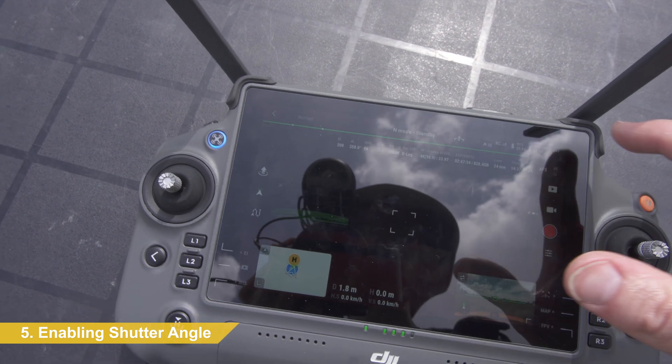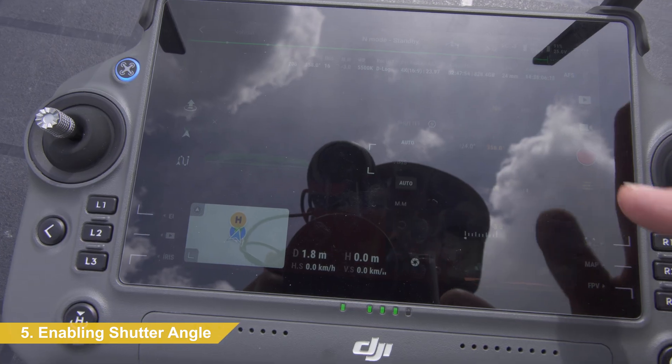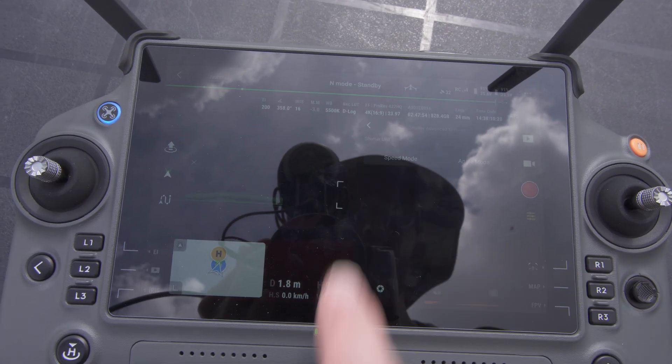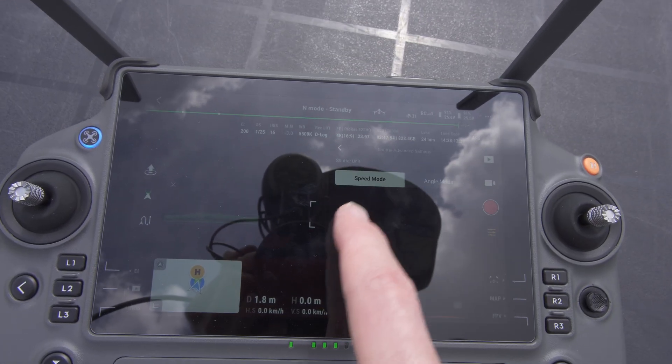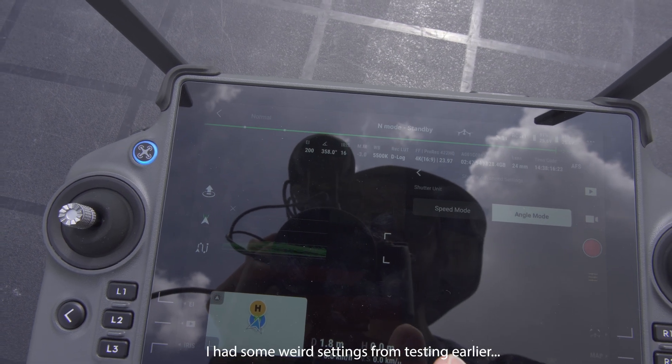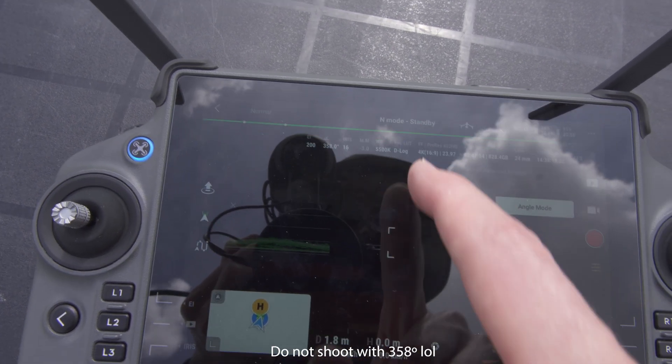Degrees shutter speed is not enabled by default. We'll go to camera settings — you'll have to do this. This sort of looks like a gear. You go angle mode instead of speed mode, so speed mode would be 1/125th, angle mode would be 358 degrees, and we're going to change that obviously.